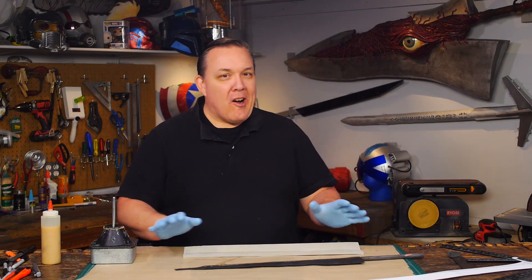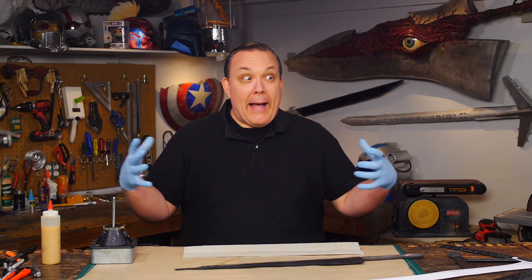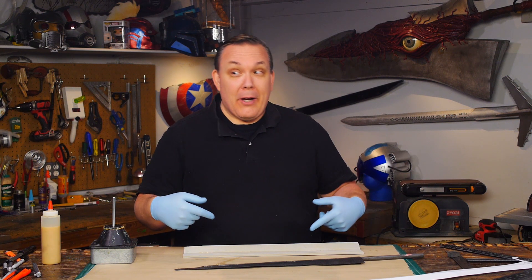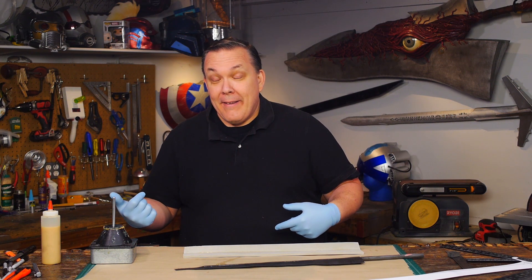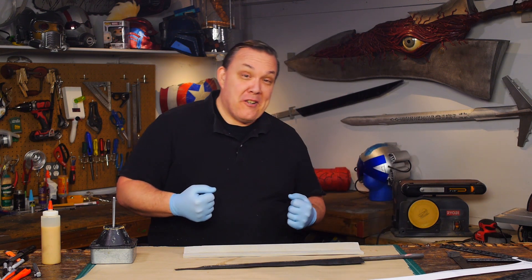One of the best parts about any kind of con crunch thing you're doing — or trying to make a video and put it out on time — anything where you're really like 'I gotta get this done': I gotta wait for glue to dry, I gotta wait for paint to dry. Suppose I should get a hair dryer.